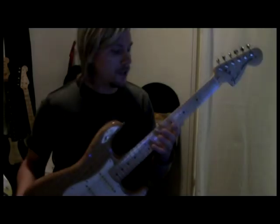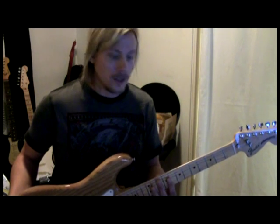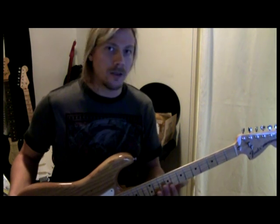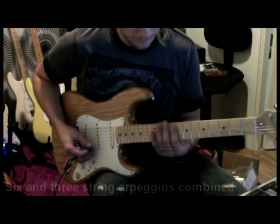The next example I'm gonna show you guys is an arpeggio. It starts on the low E string and works its way up to the smallest E string. Then we're gonna go from a six-string arpeggio into a three-string arpeggio. That could be done in any key or any scale. It's very Malmsteen influenced.